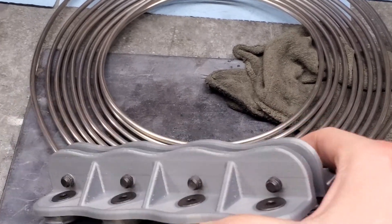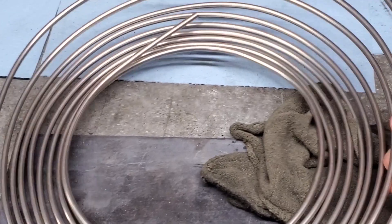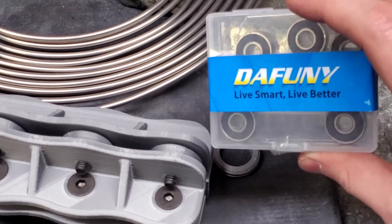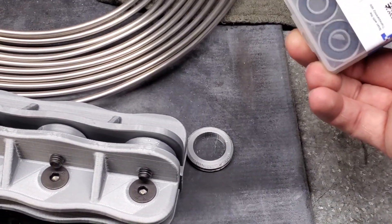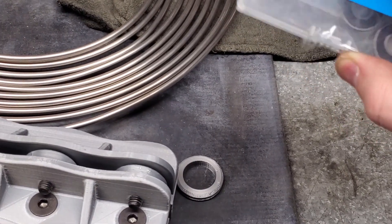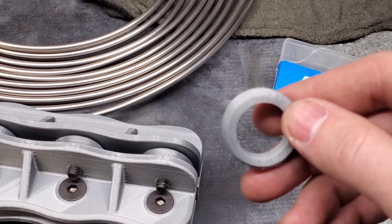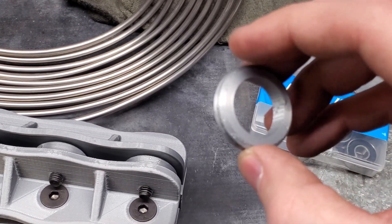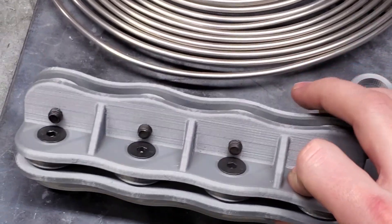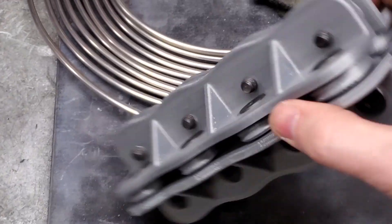So here's the tube straightener. I designed it to do 3/16", which is right here — 3/16" stainless. These are the bearings that I ended up using. I found a box of 20 of them on Amazon for about seven or eight dollars, so it was quite a bargain. And then this is one of the spare wheels that presses onto the bearing that we 3D printed.